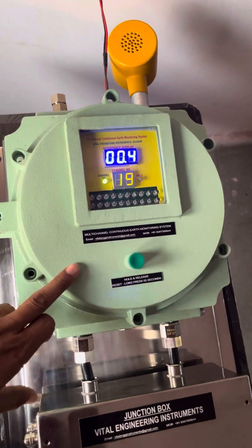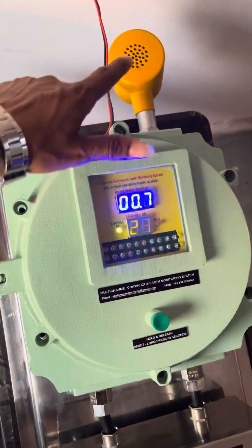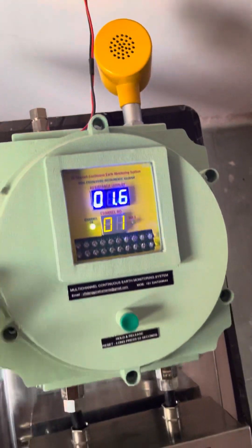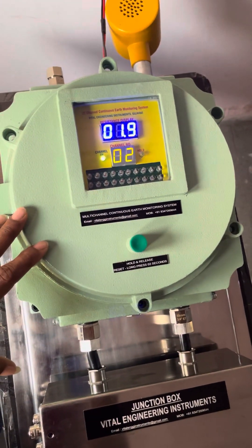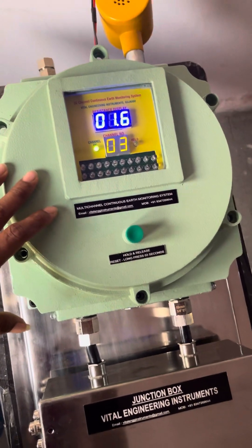During a fault condition, to alert customers, we have provided an FLP hooter which is mounted on the system itself. This will give an audible alarm in the event of any fault — whether it is an open circuit or high resistance, the system will give you the indication.